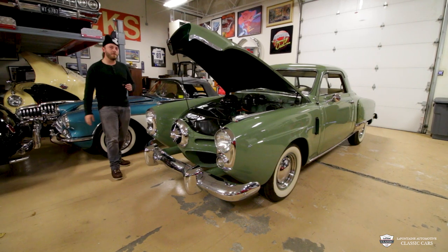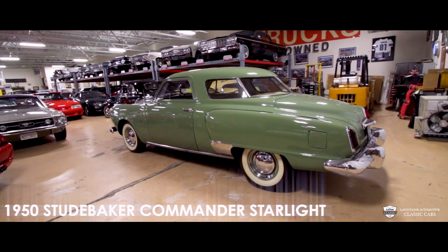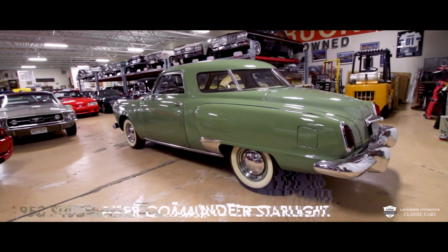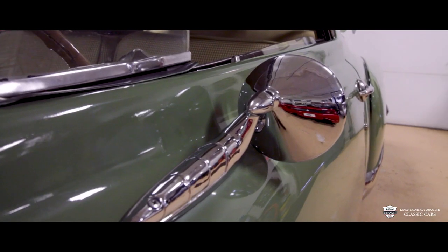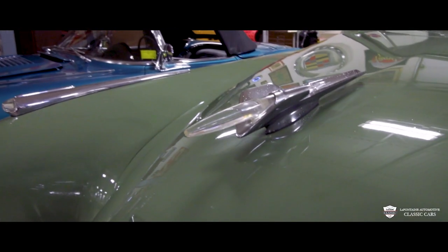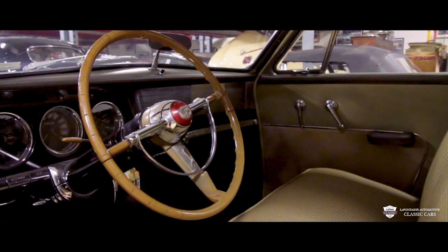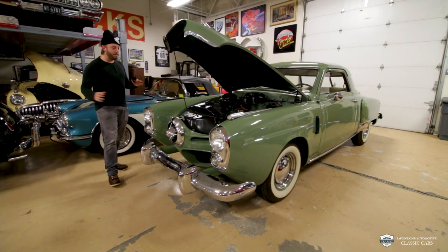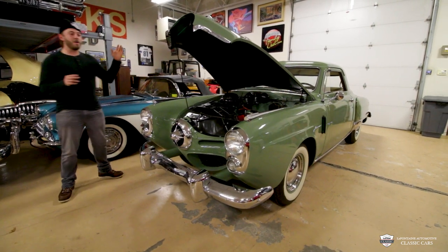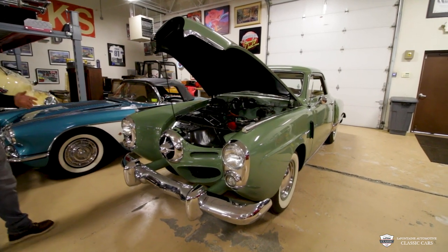We're going to get right into it in just a moment. Take a look at some of these shots. All right, we're back and we're ready to roll. This car is one of those first that came off post-World War II and it has a lot of that to go with it.